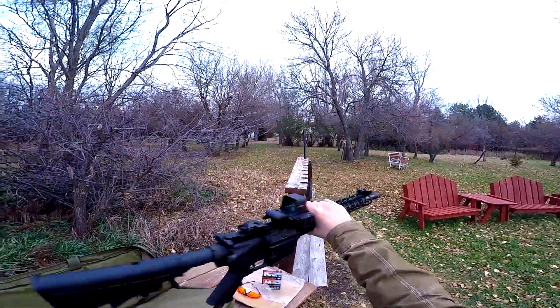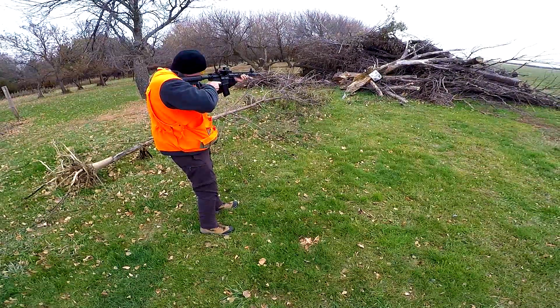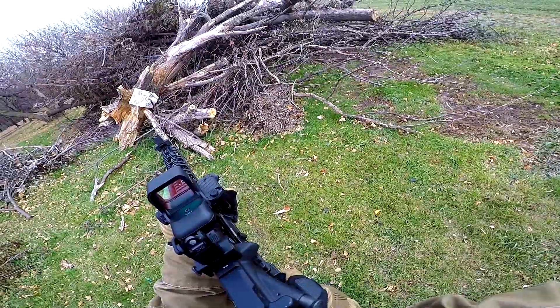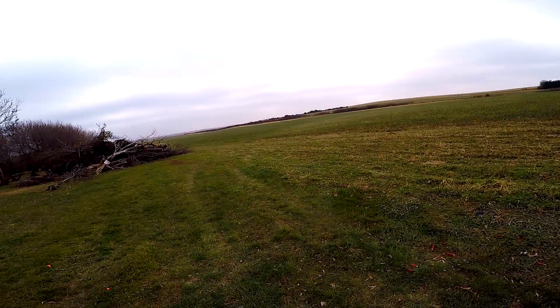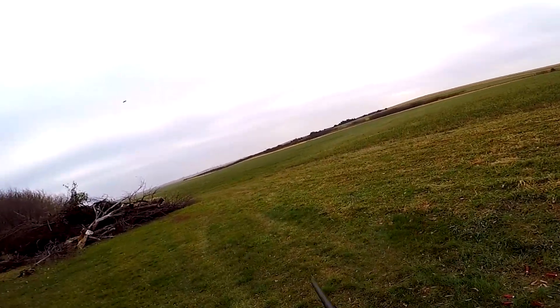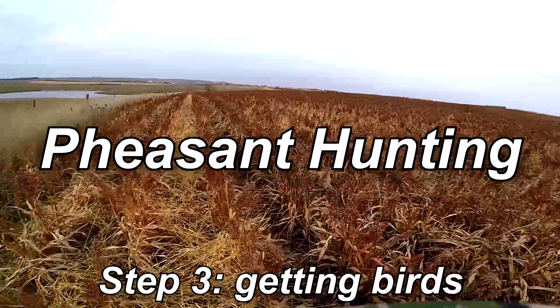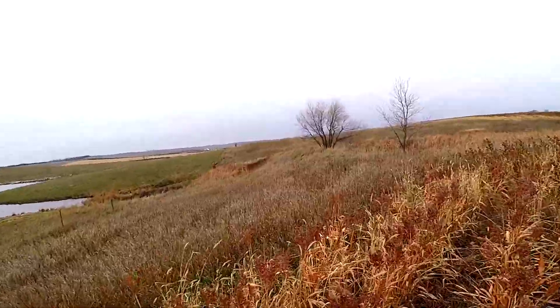I built this AR myself — a Palmetto State Armory 16-inch upper chambered in 5.56, Anderson lower, Magpul furniture, a Sight Mark QD reflex sight with a laser, and Ozark flip-up sights. After establishing that we were decent shots, it was time to go out and shoot some birds.